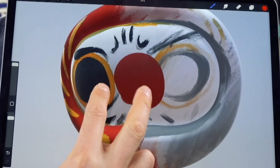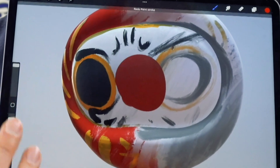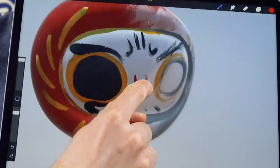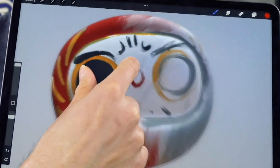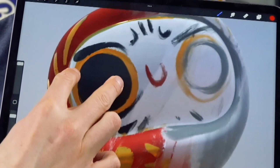So if I wanted to undo that little blob right there, I'm just gonna tap twice — undo. If I wanted to redo that, tap three fingers. Now if I want to navigate around, you can see that with one finger I can orbit. With two fingers I can pinch to zoom in.